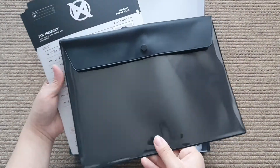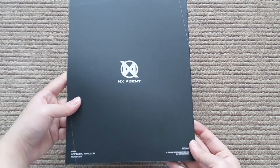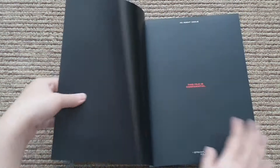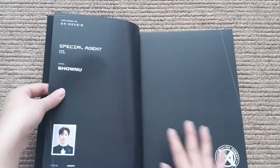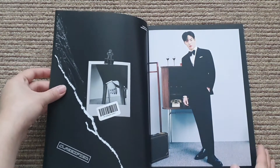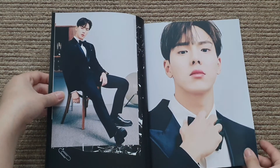This must be the photo book. So here's the front and the back. This file is confidential - it's a special agent file. Shownu - perfect, perfect, perfect. Oh man, he looks good.